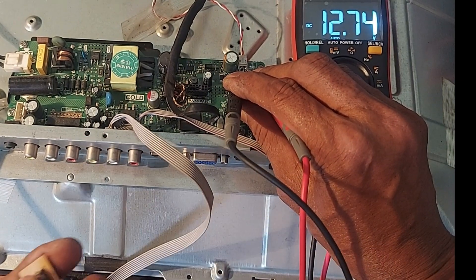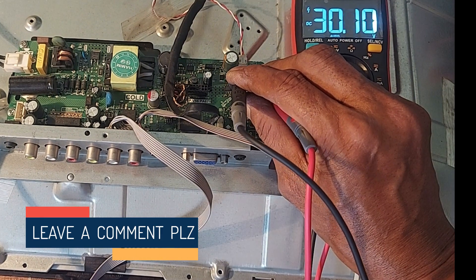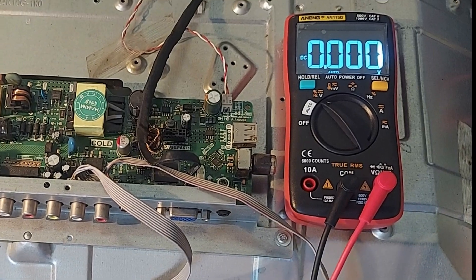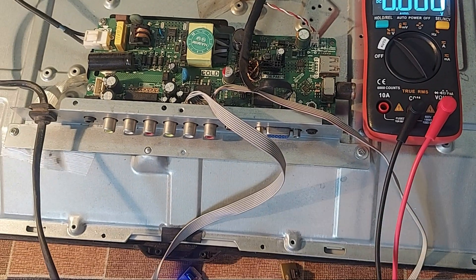Turn on the TV and look at the meter. We saw 70 volts being output, and after a while the output stopped. If this symptom occurs, in most cases you will know that the backlight driver circuit is working properly and there is a short or open circuit in the backlight LED.